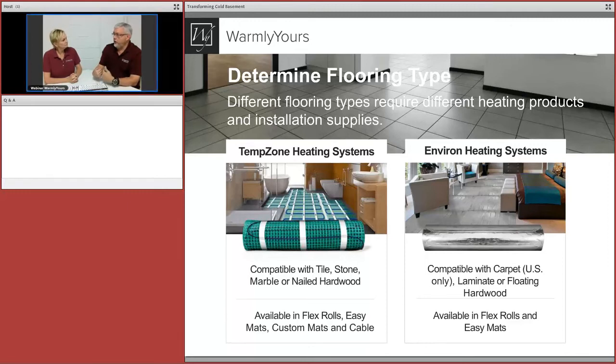You can even do engineered wood in a basement since a lot of engineered wood is okay for subterranean installation. But you don't want to put carpet back in the spot where water comes in. The TempZone product on the left is compatible with tile, stone, marble, nailed hardwood, and LVT. It's a waterproof product rated for wet locations — you could put it in a shower if you wanted to, so water is never going to get into it.